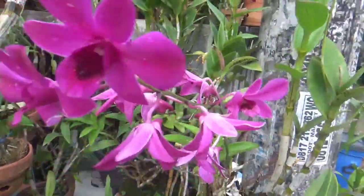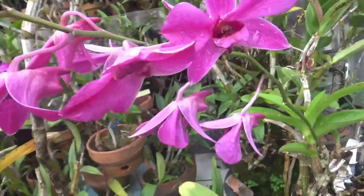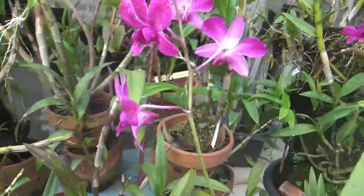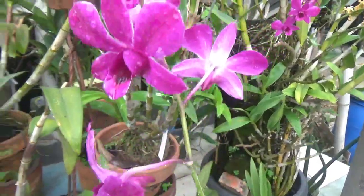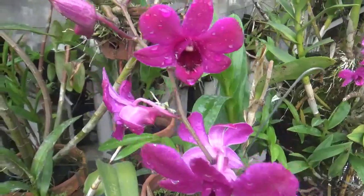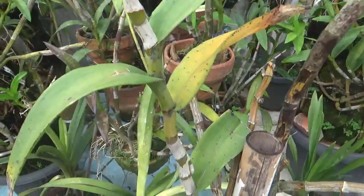Dendrobium Susantakahasi ini termasuk anggrek Dendrobium yang murah meriah dan mudah didapat teman-teman. Ini banyak tumbuh di berbagai daerah, tidak hanya di nursery. Kang Basir sendiri punya banyak teman-teman.